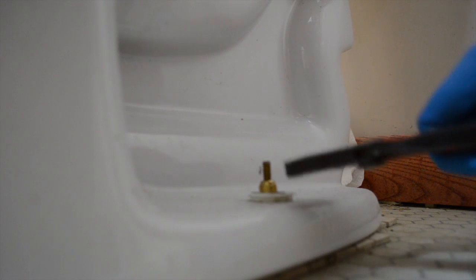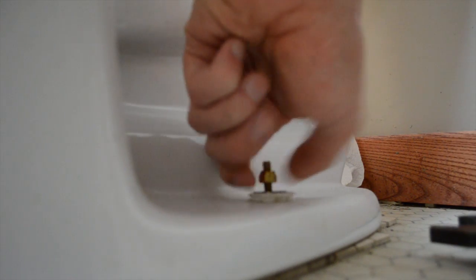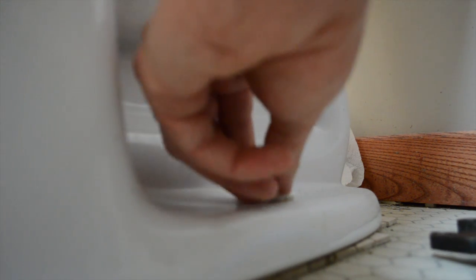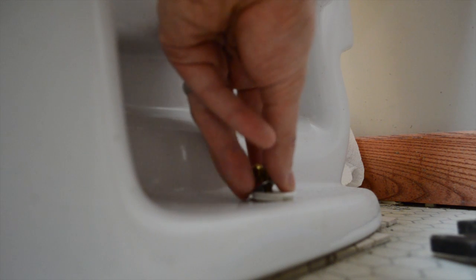On both sides of the toilet there is the bolt with the nut and flange. As you can see I'm just using that same wrench to loosen up that bolt. I'm going to loosen up that nut and then take off the washer and the white flange. There are two of these bolts and they are both holding the toilet to the ground.